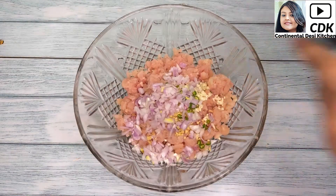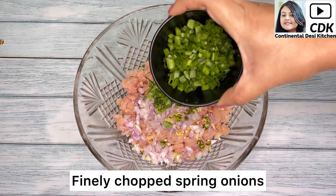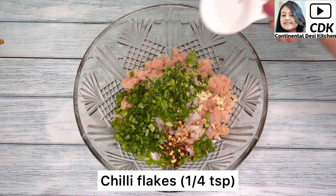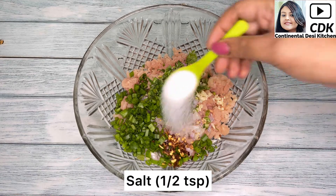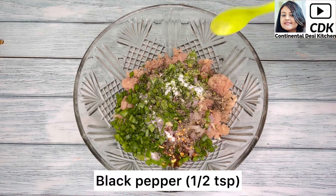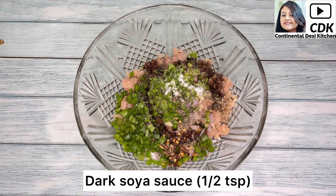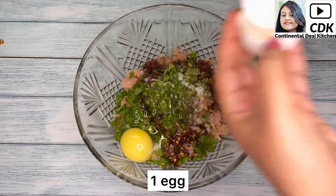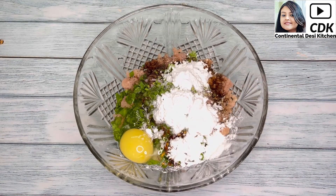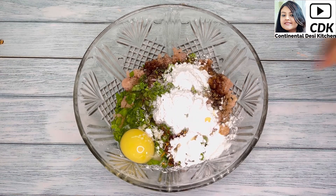Next goes one small onion which has been finely chopped, some finely chopped cilantro or coriander leaves, and some finely chopped spring onions. For seasoning, I'll be adding one quarter teaspoon of chili flakes, slightly more than half teaspoon of salt to taste, half teaspoon of black pepper, half teaspoon of dark soy sauce, then one egg and one fourth cup of corn flour — this will help to bind all the ingredients together. Finally, around one teaspoon of refined oil.